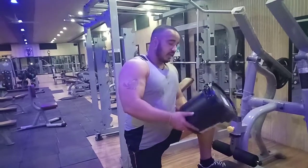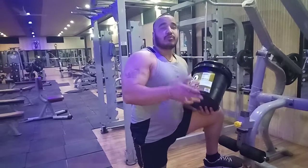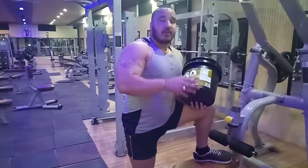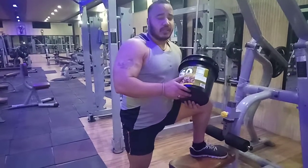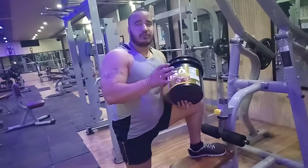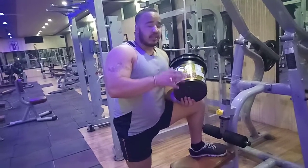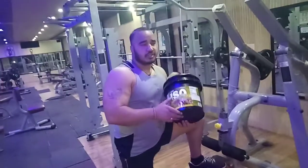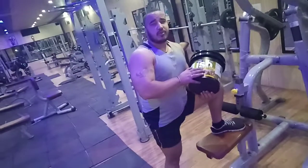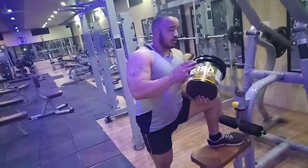So guys, I will tell you that this product is very good. The ISO is very good. If you want to lean muscle and reduce body fat, just use this. My recommendation is that if you want to lean muscle and reduce body fat, this is a very good product.